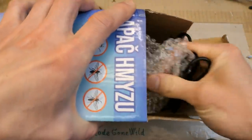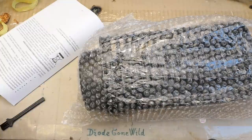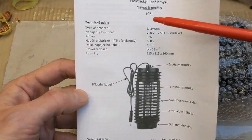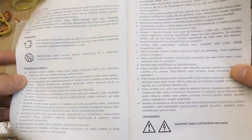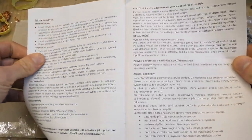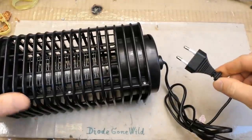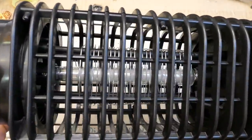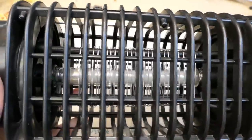Opening the box, there's a brush to clean the grid and a manual which says more or less the same as the box. It's not in English so we'll skip it. The unit is in protective foil, and here is the plug - you can see the grid and the light source, which looks like a fluorescent tube rather than LED-based.